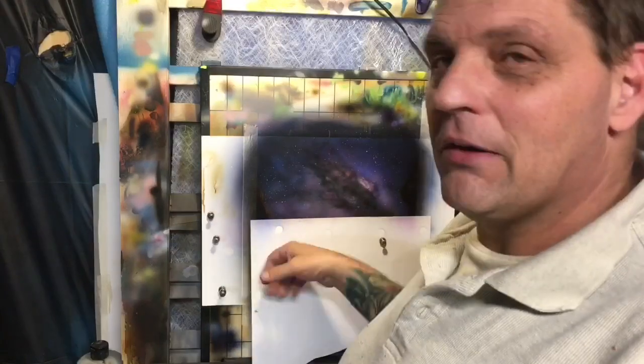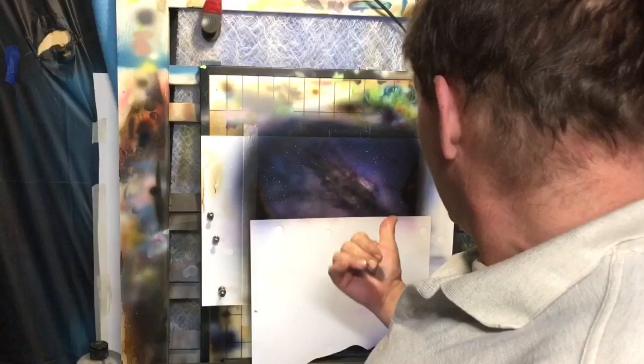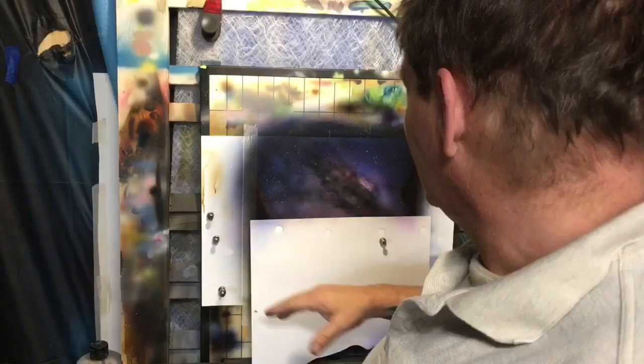This video is about creating a starlit sky background, which is part of a bigger painting that I've got blocked off. You're not going to see it today because it's not time to reveal it. Stick around — we're going to get this tutorial started and show you guys how easy it really is to paint a cool starlit sky like that.